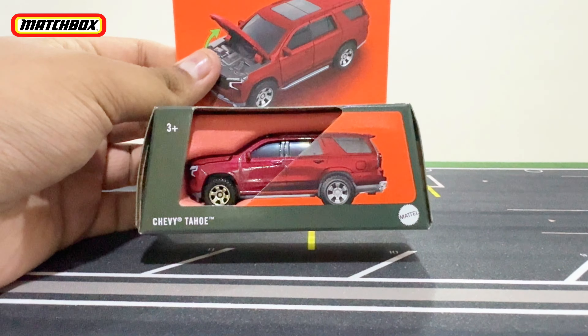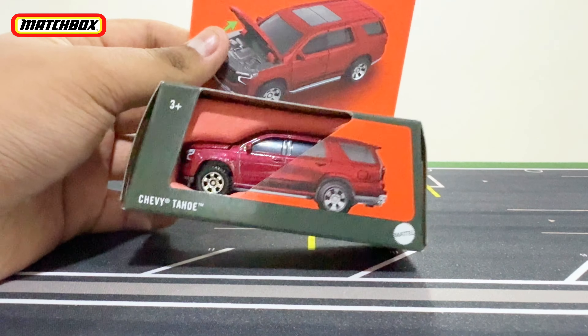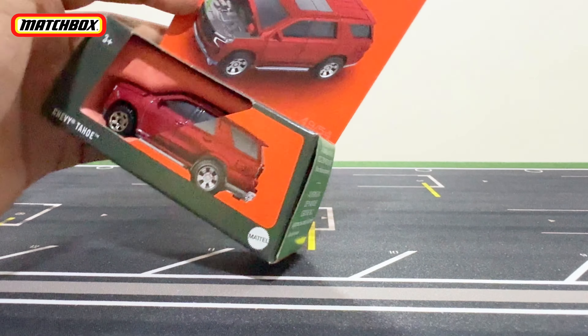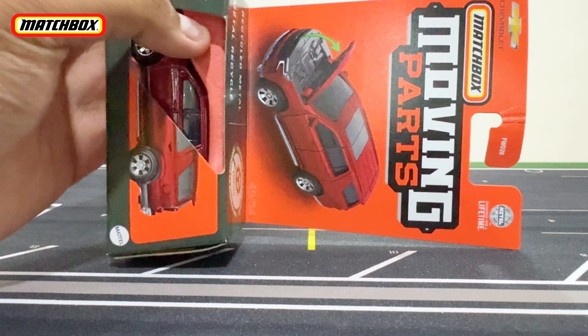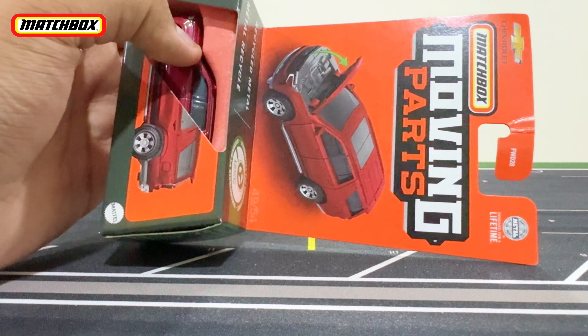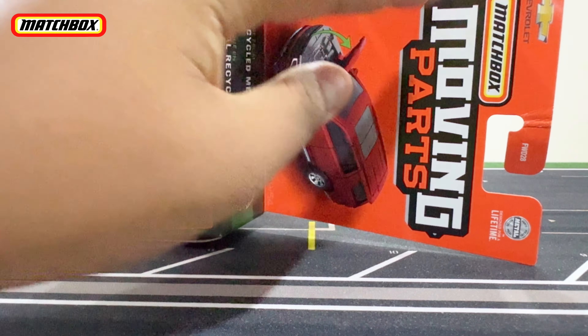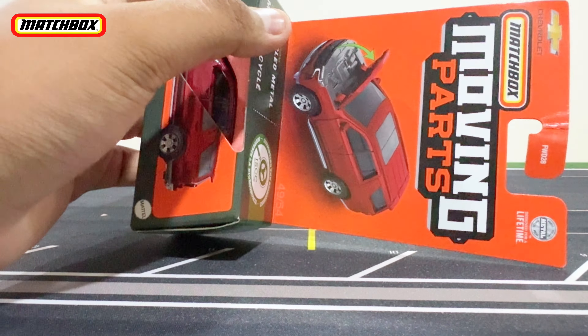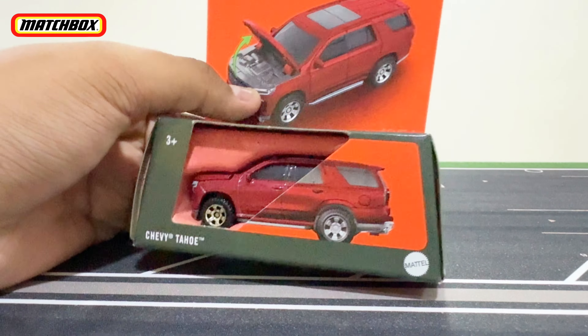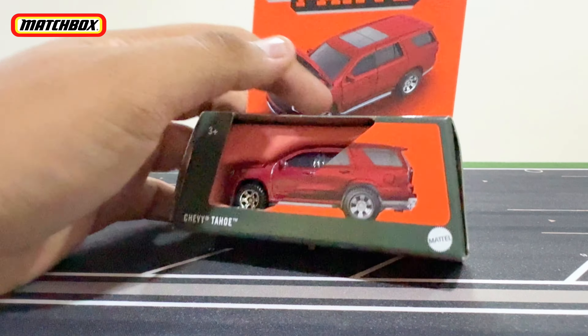Hello, what is up everybody! RO57 here back with yet another diecast. In today's video we will be checking out the Matchbox Moving Parts Chevy Tahoe. This is from the Matchbox Moving Parts line — it says Chevrolet on the top, Matchbox Moving Parts, 3+, Chevy Tahoe, and Mattel right there.